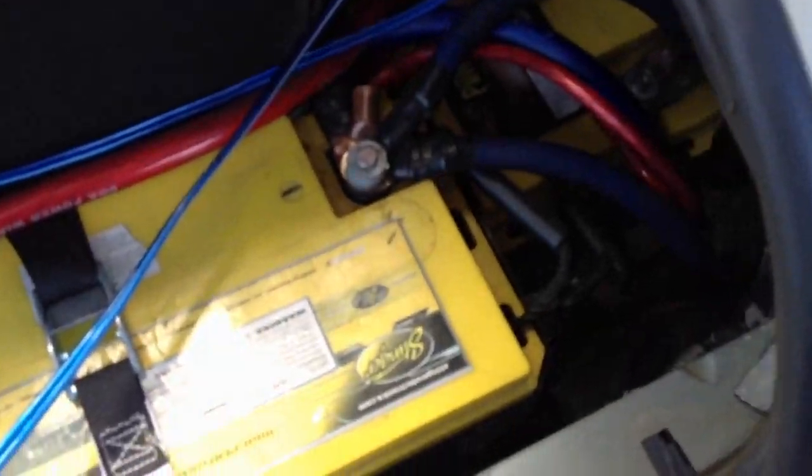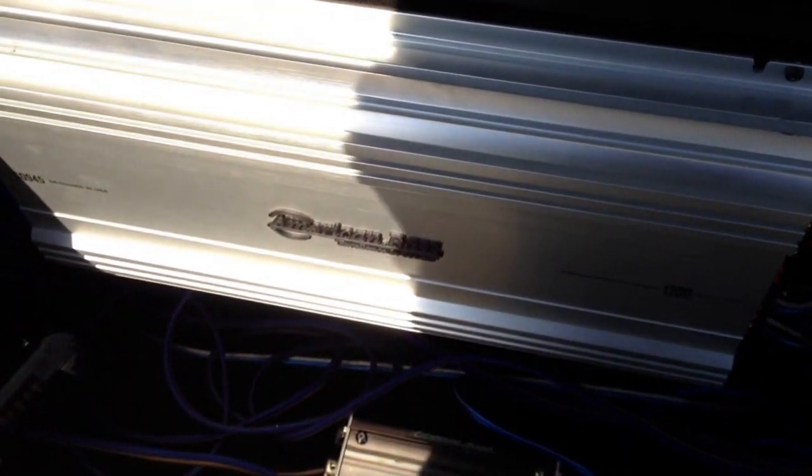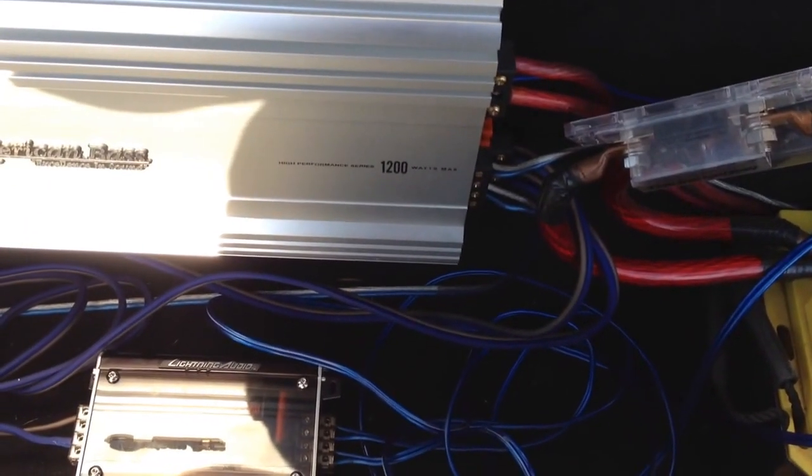Need to get me a couple more batteries — only got two right now. And I'm trying to figure out where I'm going to stick my other sub amp. I'm running out of room. I'll upload some more whenever I get everything hooked up and put in and get everything done.